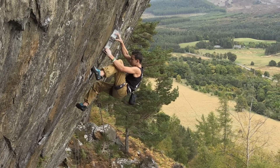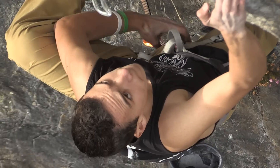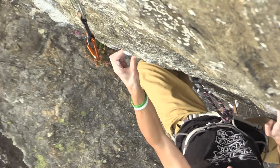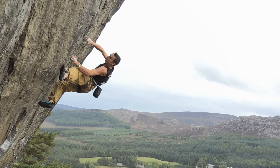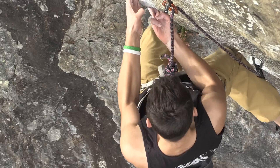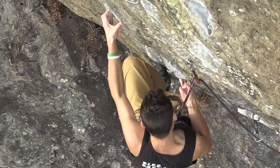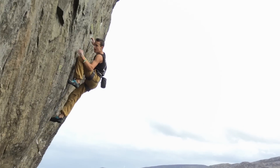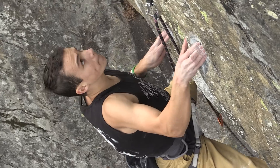I can barely remember any of it because I just tried to clear my head as much as I could. Clip from there, side pull, still got heeling up on that big shelf, up to this ear hold — it looks like an ear. All the holds are relatively good from bottom to the top, just really difficult, powerful moves. I just got to the undercling as usual, thinking let's see how far I can get. At this point I got my foot far too high so when I came up it was a lot harder — I just felt really wrong. When I stuck the move I was like, what the hell do I do now?